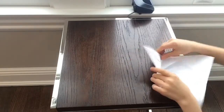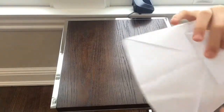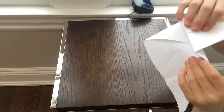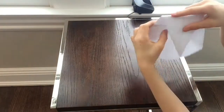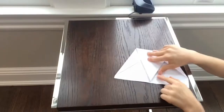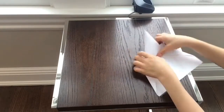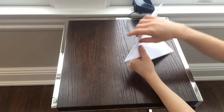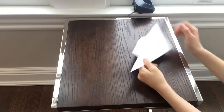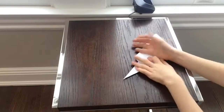So it was about that much left — just folding it up like that. Then what you're going to do is fold it in half, and then it should look something like this.